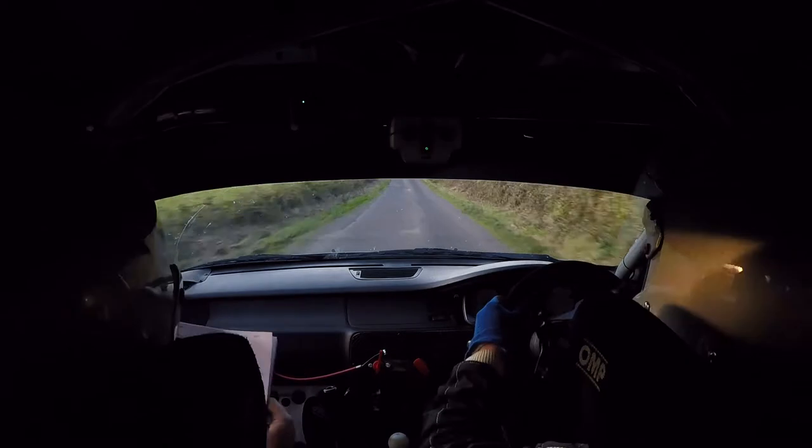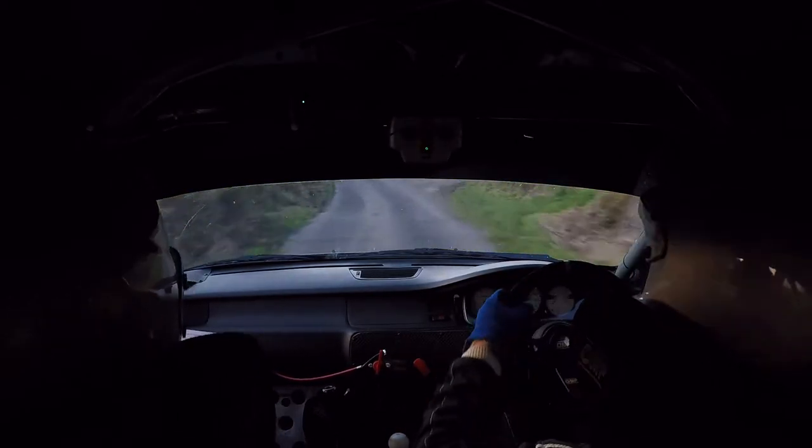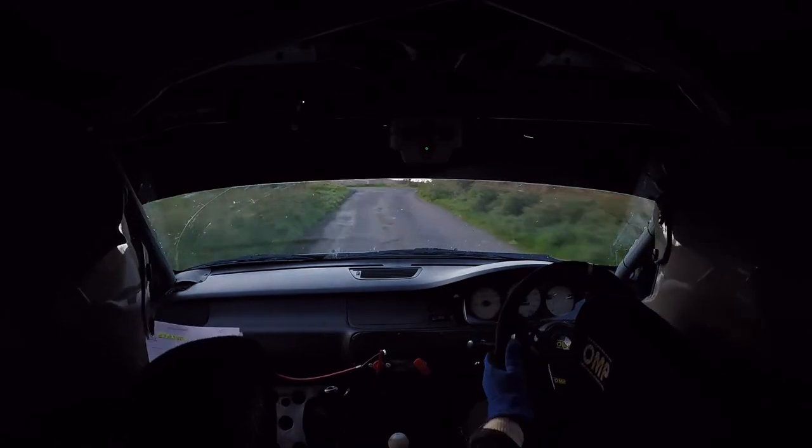At the wall it's slippy. 100 out. 4 left, slippy, into tight 4 right. Keep in, keep in now, but there is buck on the inside. Slippy.